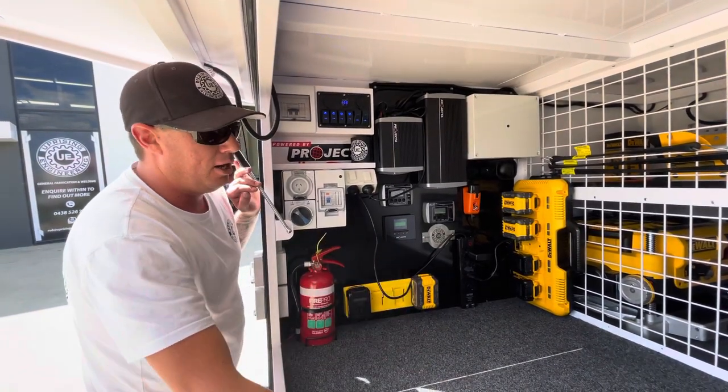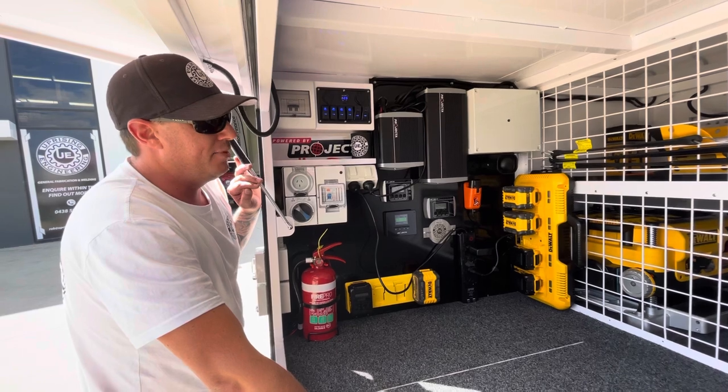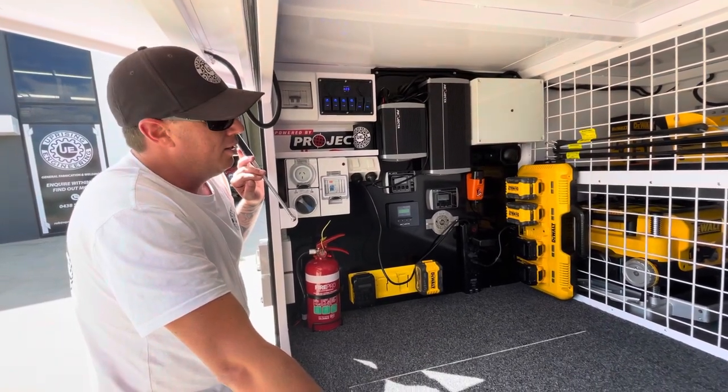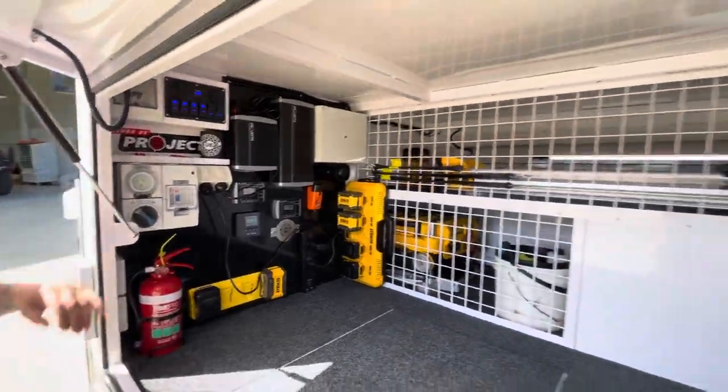As you can see, I've still got a whole heap of room that I just can't seem to fill, and we've got a fair bit of gear in this trailer. Come for a walk — I'll show you the rear and we'll go through that.